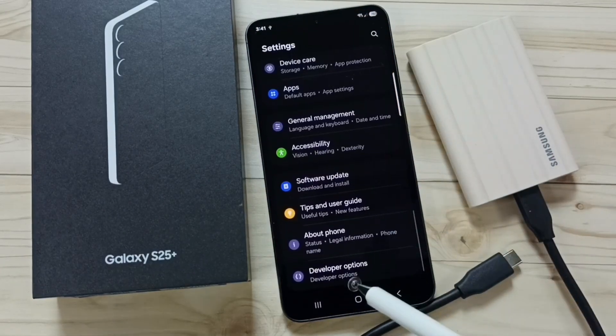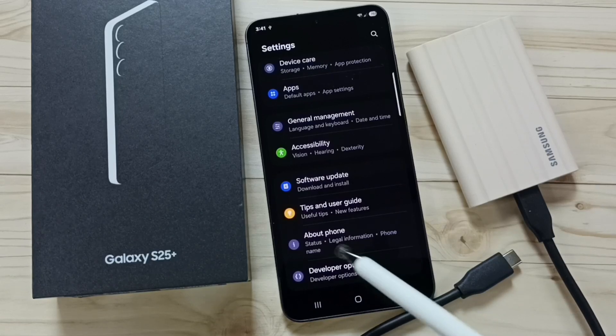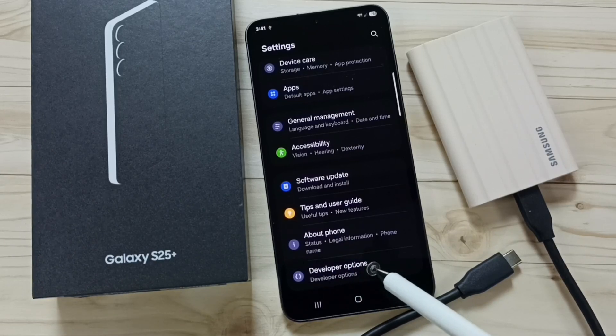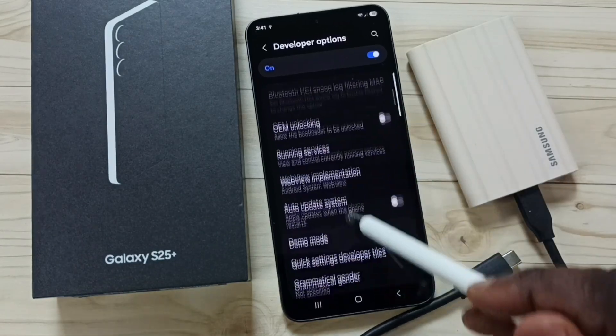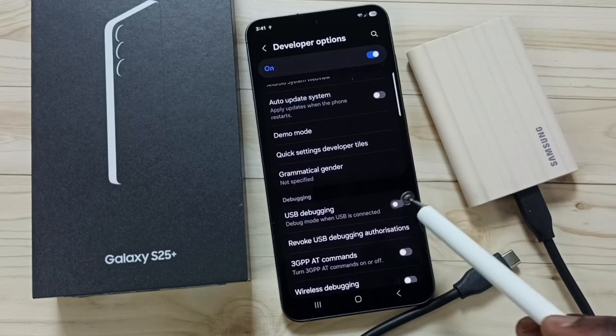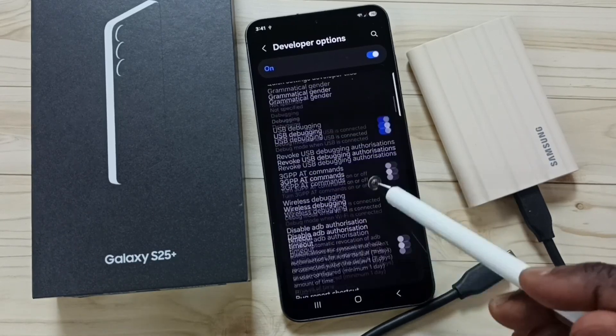Scroll down and tap on Developer Options. If you are not able to see this option, go to About Phone and enable Developer Options first. Tap on Developer Options, scroll down, and enable USB Debugging. Tap to enable USB Debugging. Done.